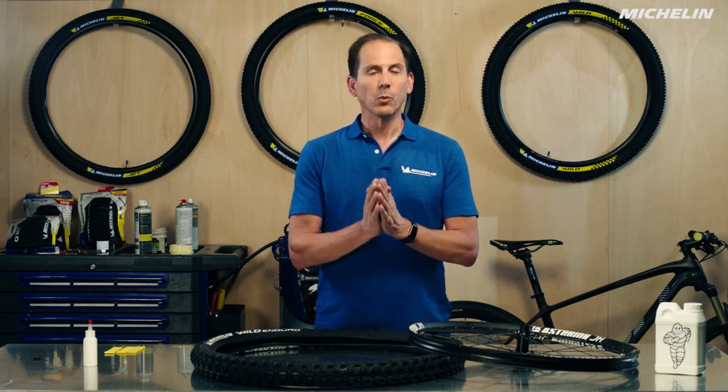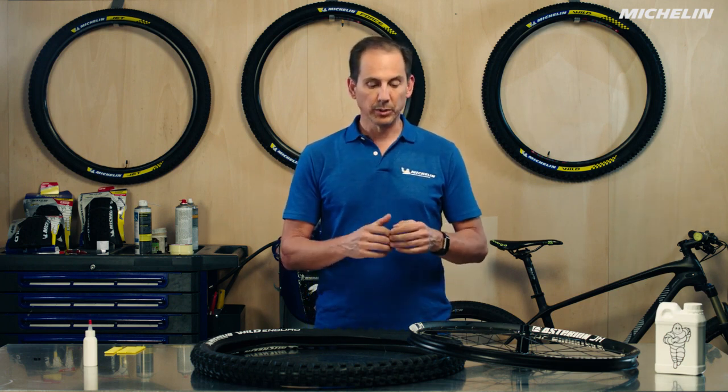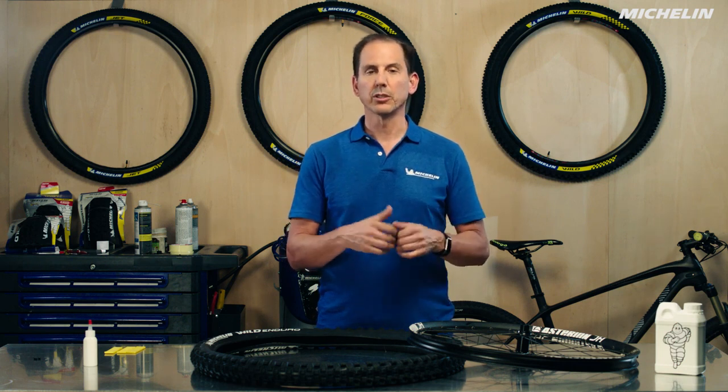Hi there, my name is Steven. Welcome to the Michelin Tire Workshop. Today we're going to be talking about how to mount a tubeless tire — specifically a tubeless mountain bike tire, but the same principle applies to a gravel, cyclocross, or even a road tire.